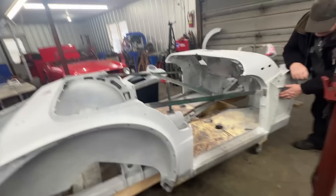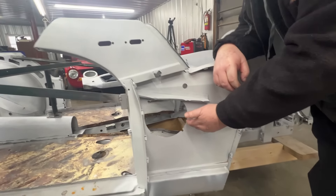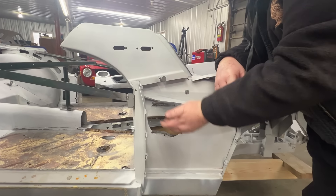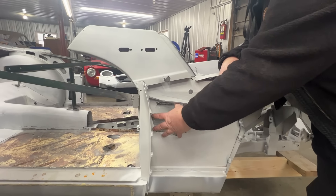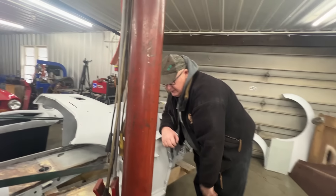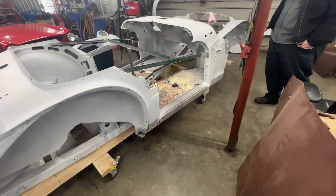In this area we talked about earlier, you'll probably want to speak to the owner about this cutout — it would have been for a speaker for the original radio. A lot of the cars never came with it but the cutouts were still there, so a lot of guys will go ahead and just blank this off because it's just a big open area that lets extra wind into the car.